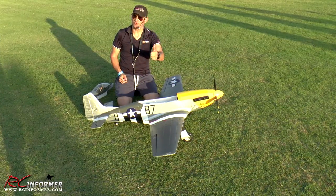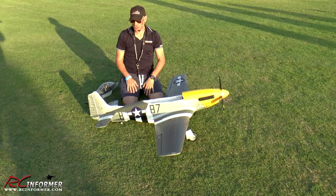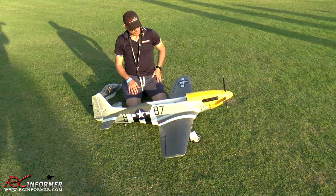Hey guys, Rich here at RC Informer. We're here at CEPH 2019 again. Adam's on the camera, Dana's taking pictures and kind of watching for us.